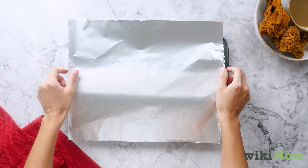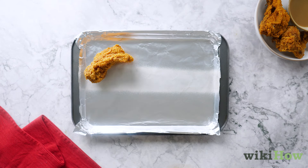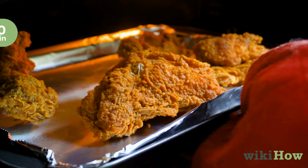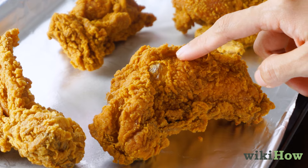Spread the chicken pieces evenly on a baking sheet lined with foil. Put the chicken in the oven on the center rack for 10 minutes, then check the pieces to see if they're warm enough.